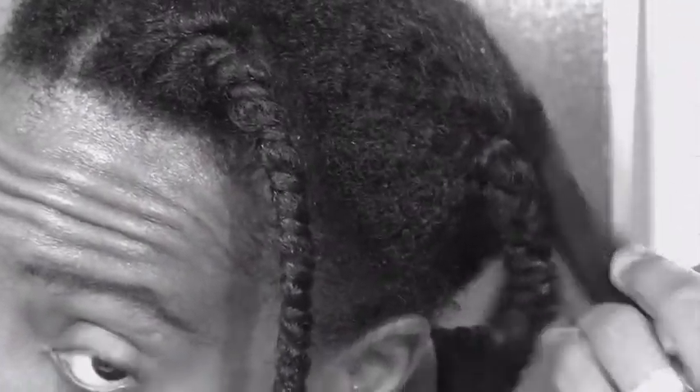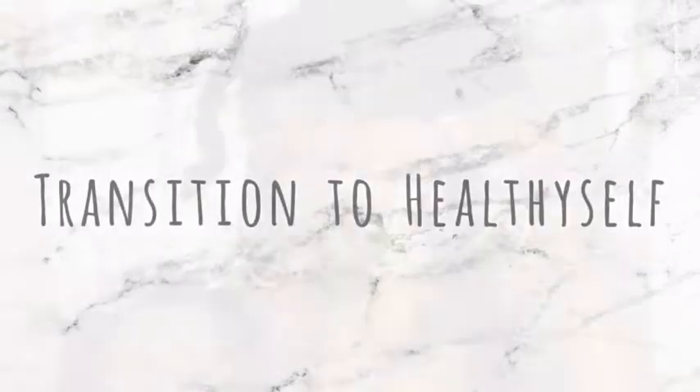Hey everyone, welcome back to the channel. In today's video I'm going to be showing you my two-strand twist out after I've deep conditioned my hair, so let's get started.